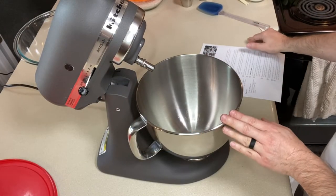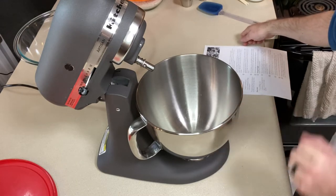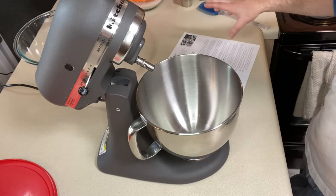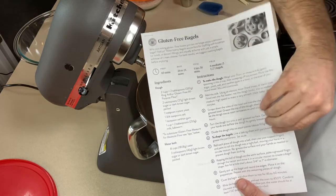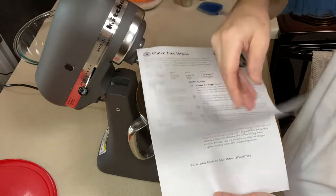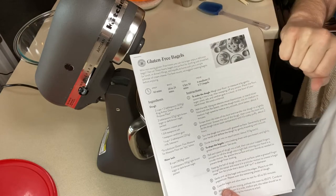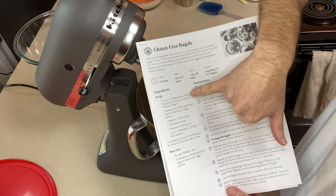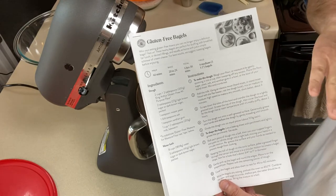You're going to need a mixer for this. I'm using a stand mixer — the directions say you can use a hand mixer, but since we're mixing for about three minutes, I'll use the stand mixer so I can walk away from it. A couple things to note: the recipe on their website uses their gluten-free all-purpose flour, so you have to keep reading to the notes to see that they've adjusted measurements for the measure-for-measure flour. Also, I go back and forth between baking by weight and by volume — their recipes do a little of both.